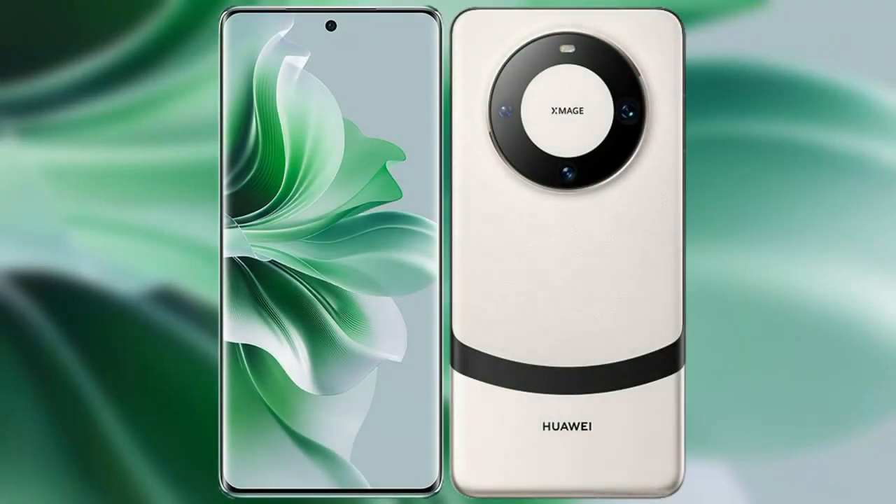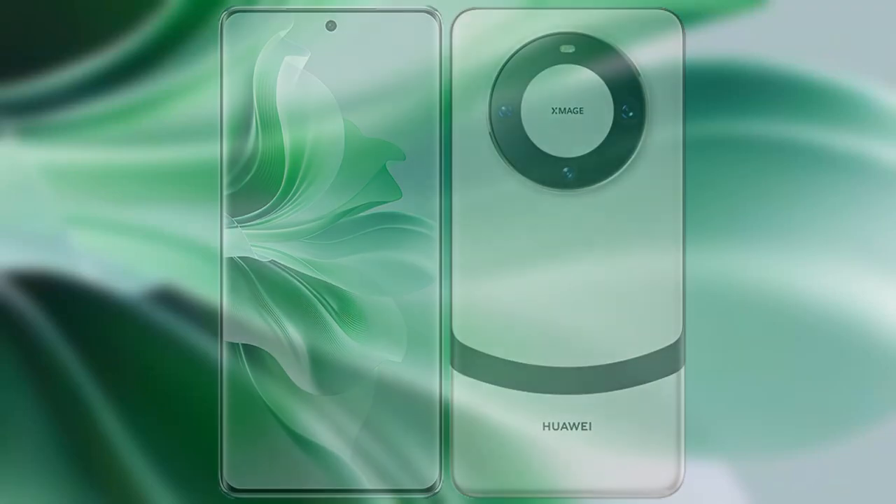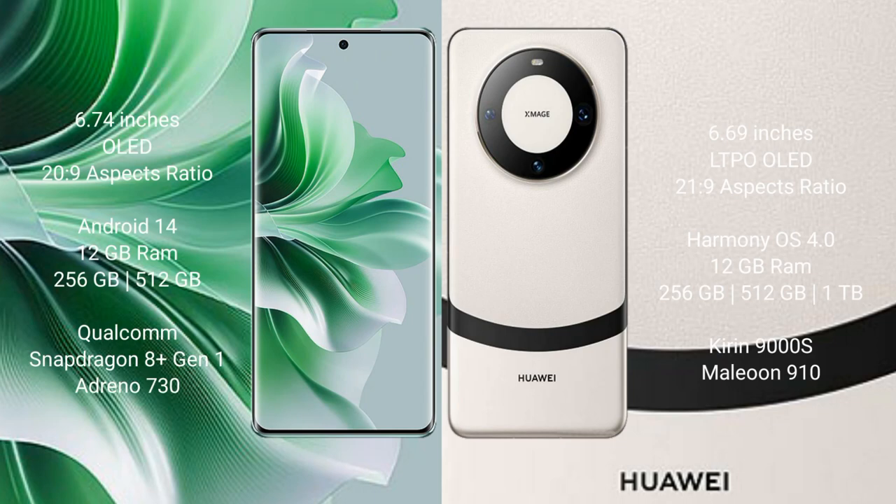I will compare the new OPPO Reno 11 Pro with Huawei Mate 60. OPPO Reno 11 Pro comes with a 6.74 inches OLED display and aspect ratio 20:9. Huawei Mate 60 comes with a 6.69 inches LTPO OLED display and aspect ratio 21:9.